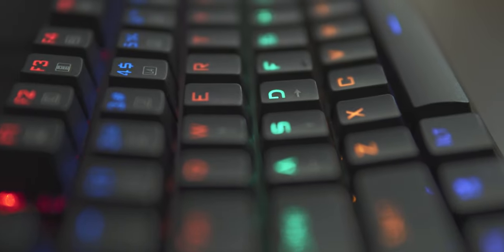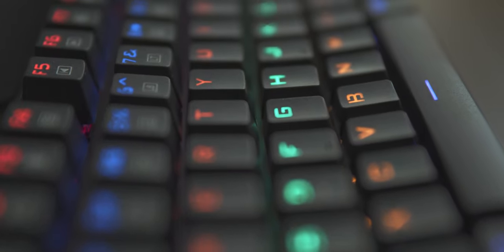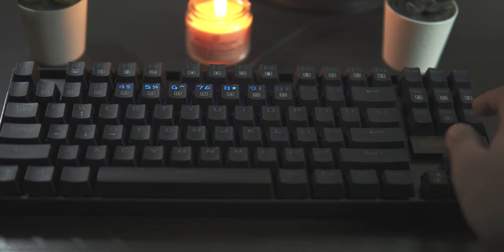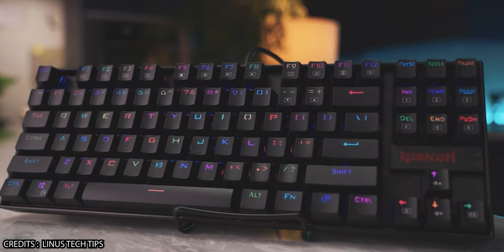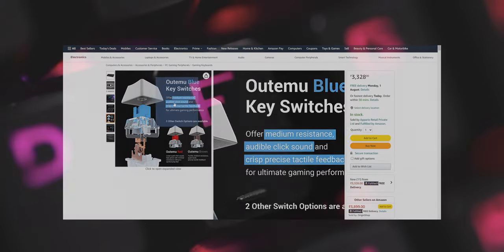The K552 I have is the rainbow version, which comes with Outemu red switches and does not have per-key RGB. Each row has its own color and you can't change it, though you can change the lighting modes with built-in effects. I badly wanted RGB, but the K552 version with per-key RGB sold in India comes with blue switches only. Since red linear switches were my top priority, I went with the rainbow version rather than sacrifice that experience.